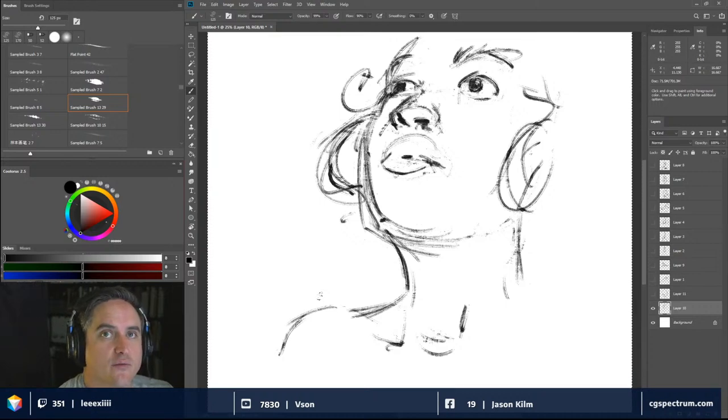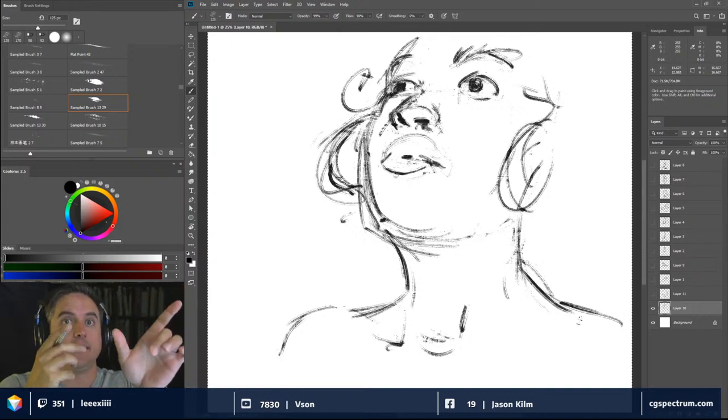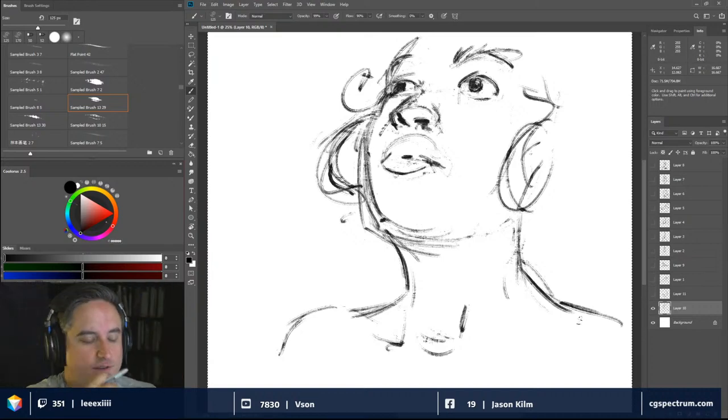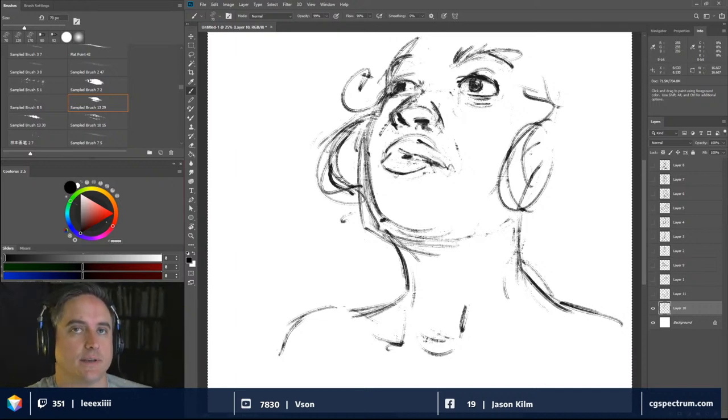Usually in a long sat pose it's going to be laying down or sitting, because you're not going to hold your arms up pointing for two hours. You're going to start to bobble and lose motor control because you'll just get tired. Even reclined poses — I've seen a lot of models just start to sag under the weight of gravity after a while.